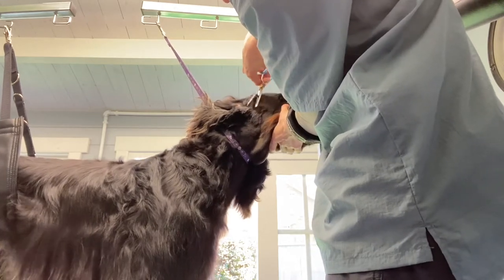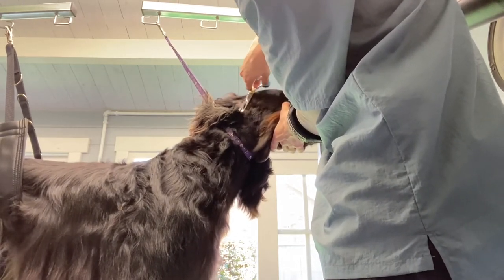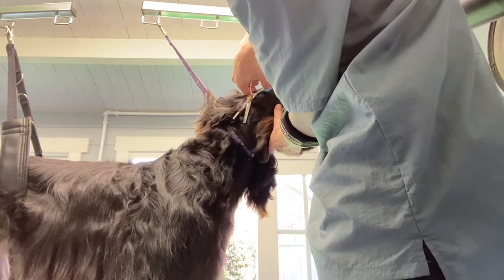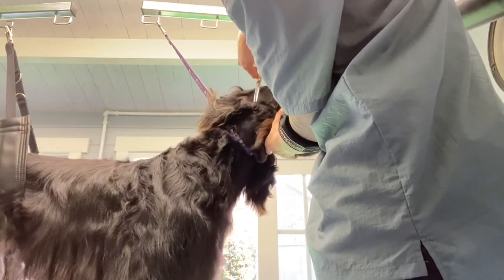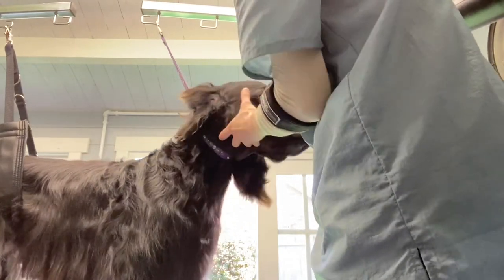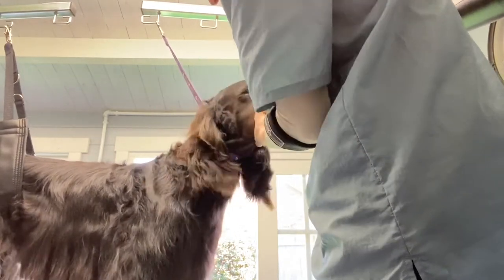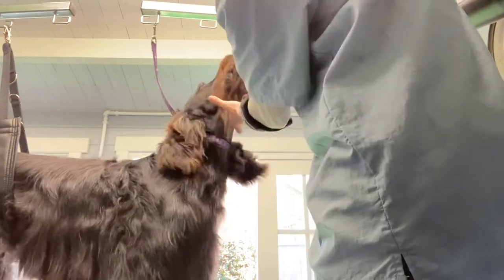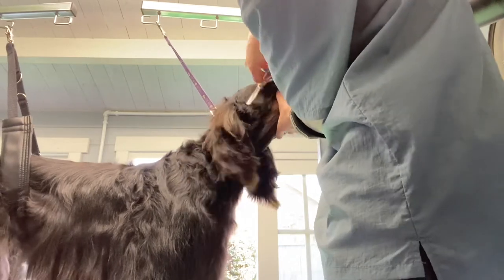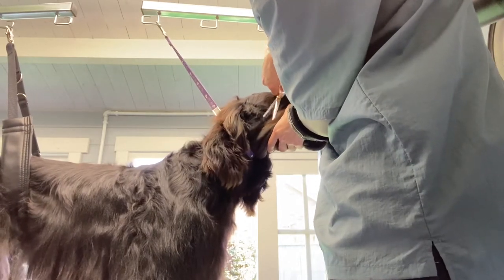The skull here around the ear — you want to keep this nice and short so when he puts his ears down normally and naturally it sits well.